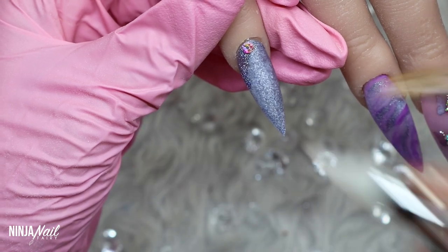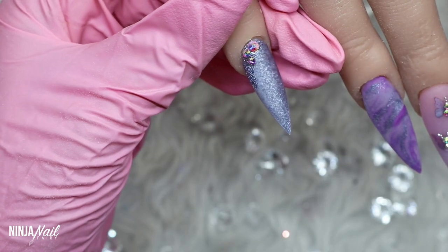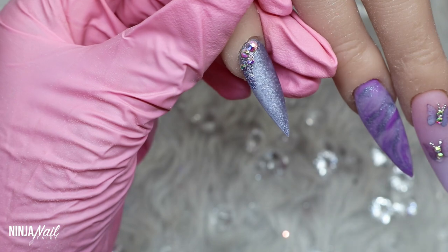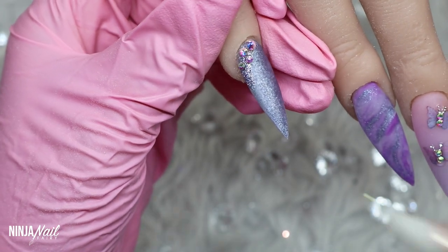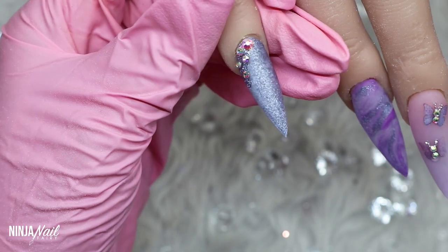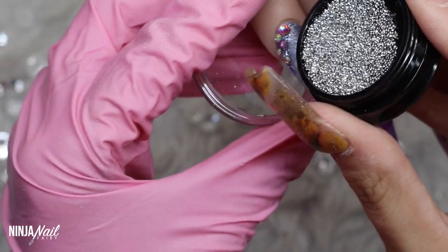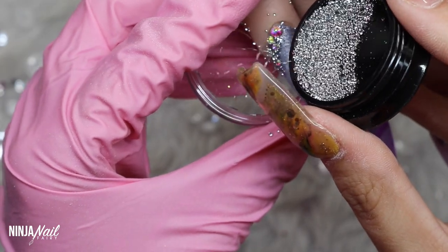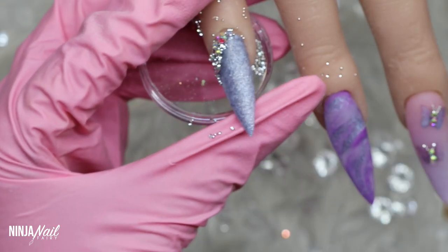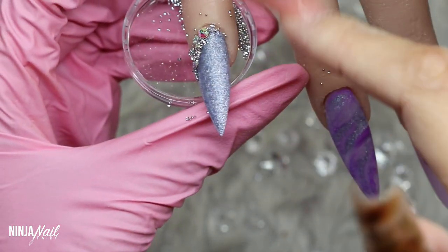Moving on to the pinky finger, I'm going to do a side cluster. I'm applying my instant nail glue, which is absolutely amazing at keeping crystals on — they will last strong for the entire two to four weeks depending on when your clients return or when you change your own nails. I'm applying micro crystals between the larger flat backs because I love how they look together — it just makes it look so detailed and sparkly.